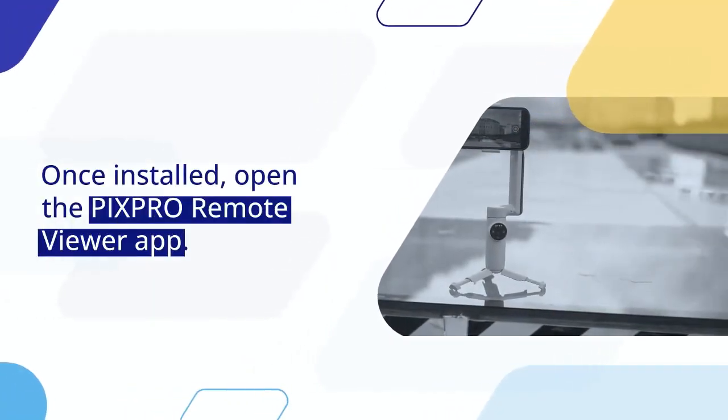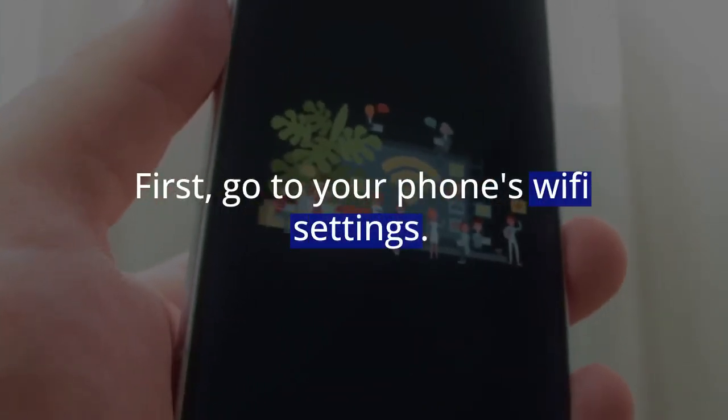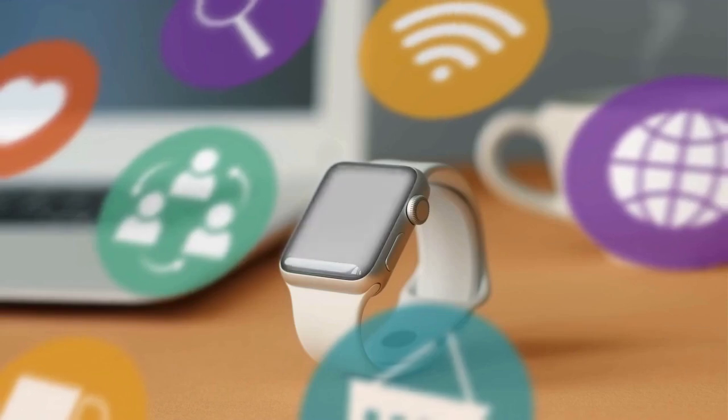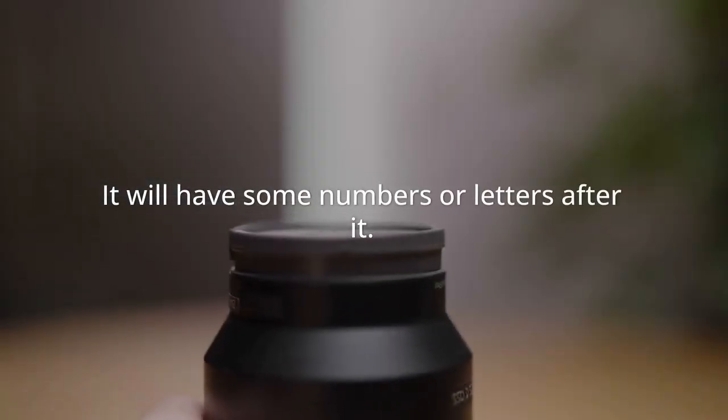Once installed, open the PixPro Remote Viewer app, but do not connect yet. First, go to your phone's Wi-Fi settings. Look for a new Wi-Fi network — this network will be from your camera. It often starts with PixPro, followed by some numbers or letters.